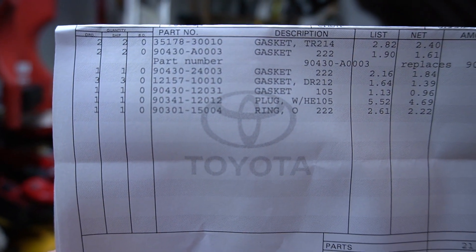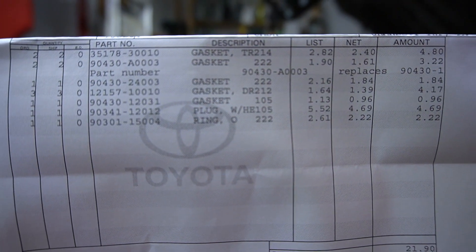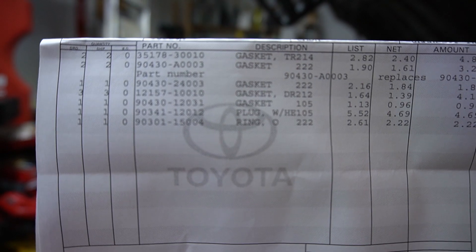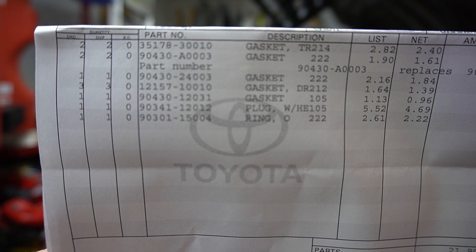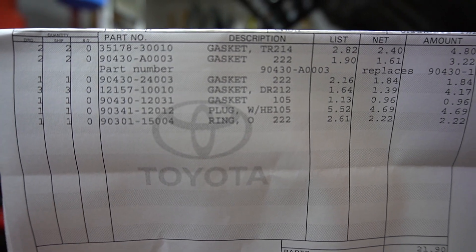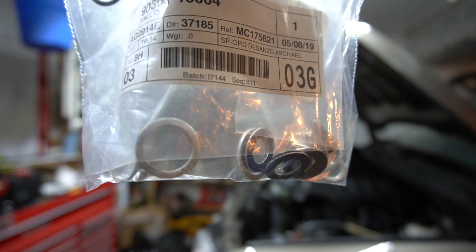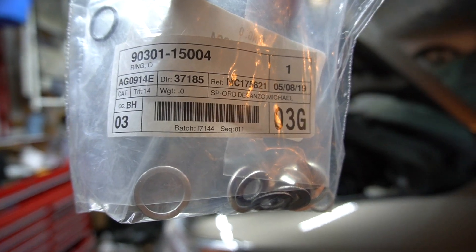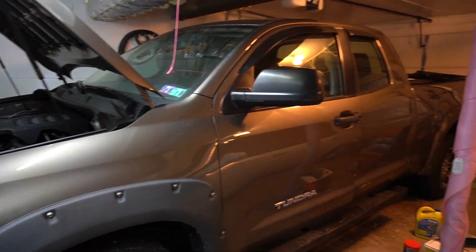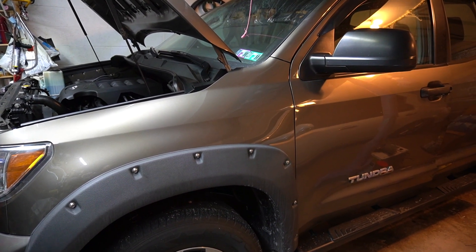These are the part numbers for all the gaskets I bought — everything for engine oil drain plug, transmission, transfer case, front differential, and rear differential gaskets. So everything in this bag covers all the gaskets. I'll be changing all the fluids on this 250,000-mile Tundra — stay tuned, more to come.